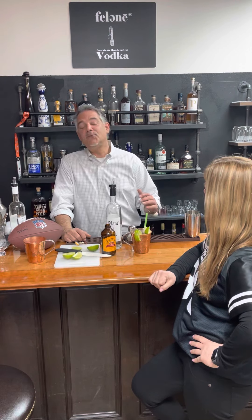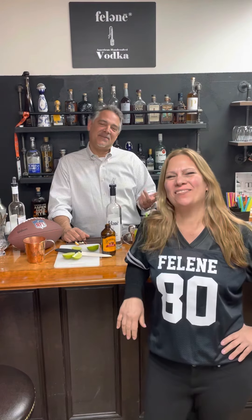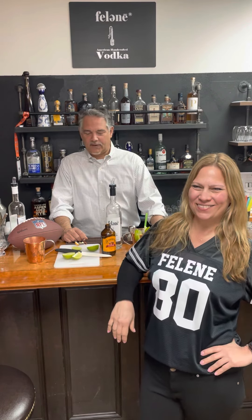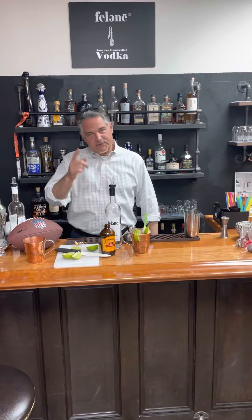Who do I think is gonna win? I have no idea! Let us know in the comments who you think is going to win and whether you made this drink. It's a perfect Super Bowl drink — the Felene mule. Everybody have a great day! Get those wings going, a little pizza, maybe some chili. See you later!